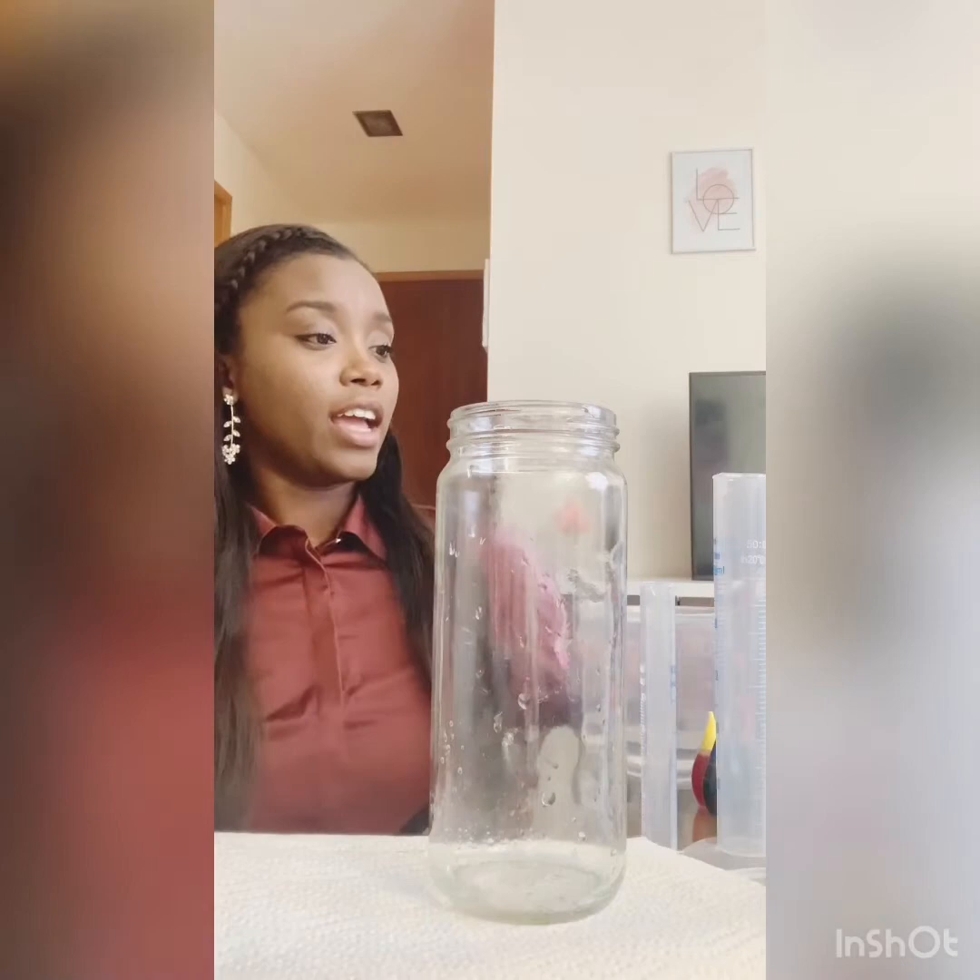All you need — the first one is called a lava lamp and all you need is an empty cup or empty container and we're going to add a little bit of water first.